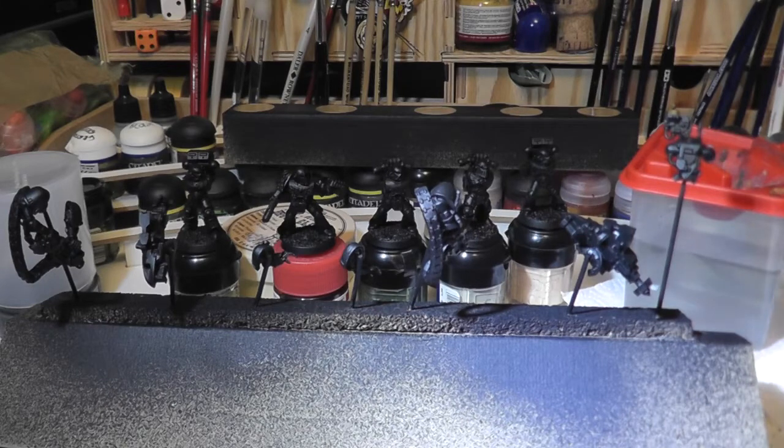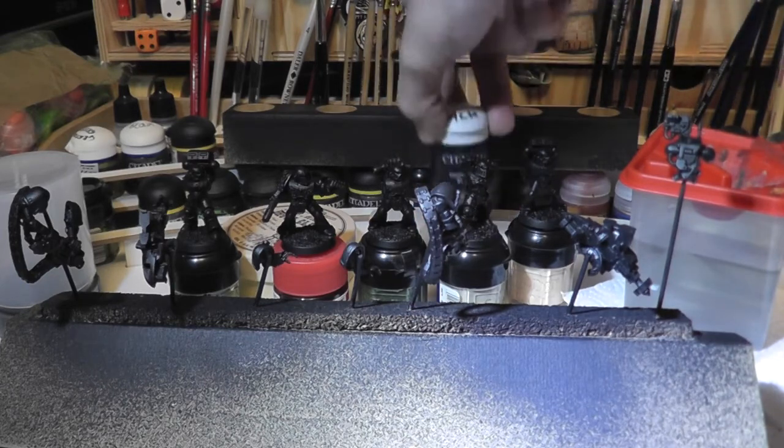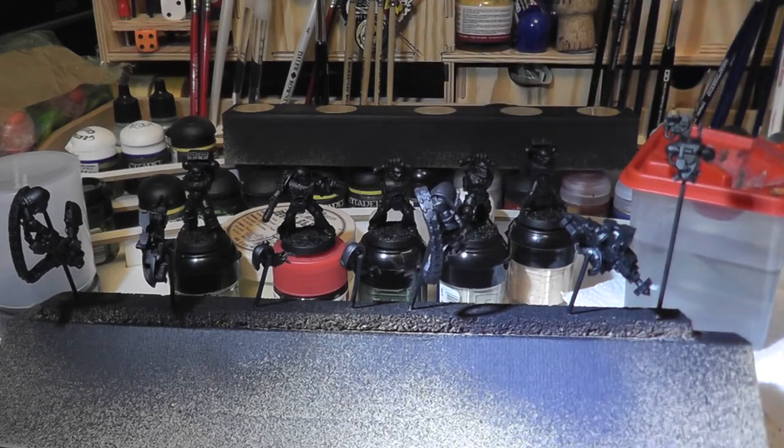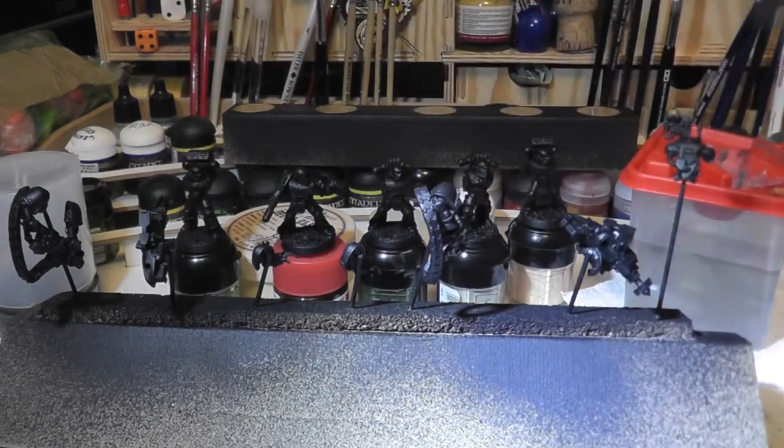As I've been doing with the marines at the back with the bodies, I've been going over them with some more black undercoat. I've been going through all the areas where the spray couldn't hit, and I'll just be doing the bases in a second and then the base coats, so back in a second.